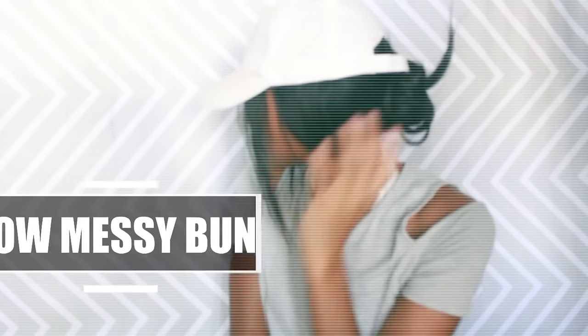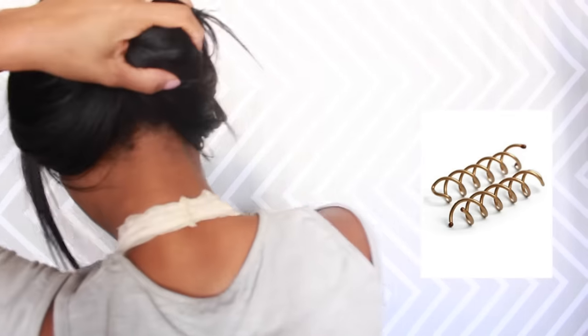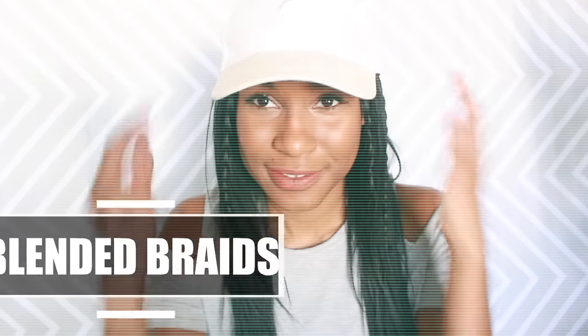Here we have the low messy bun look. Start by gathering your hair into a very loose, low ponytail, pull out pieces to make it messy, then twist, twist, and twist. Take what are called spin pins and stick them into the top and bottom part of the bun, screwing them in to secure it — and there it is!